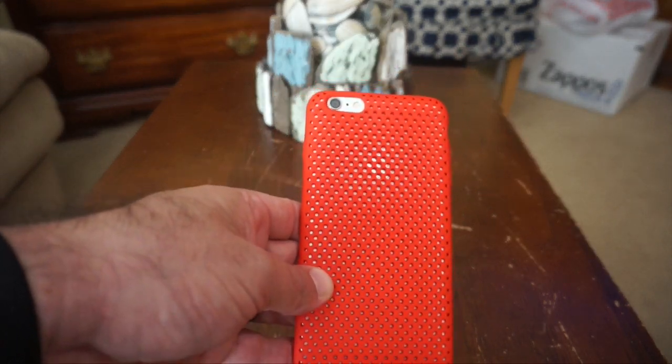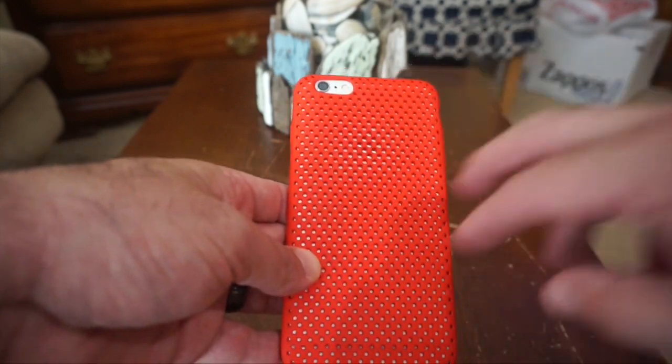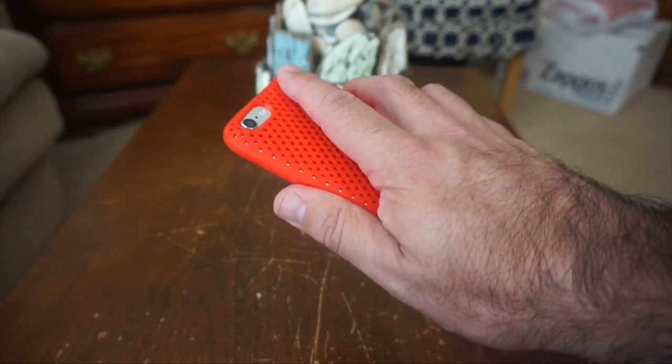You can just make out the Apple logo through the perforations of the case on the back, and as I mentioned, in addition to giving it that unique look, it also gives you a good amount of grip as you're holding it in your hand.